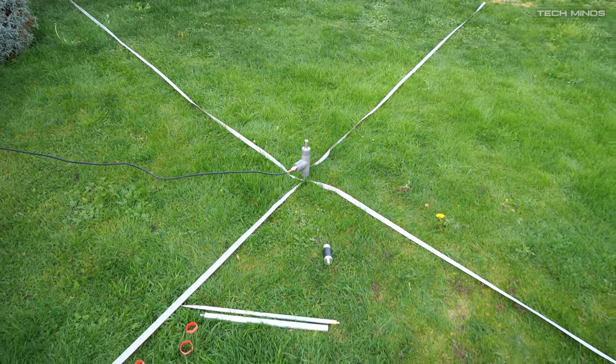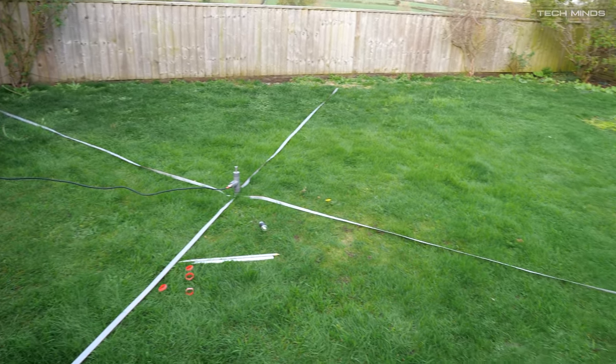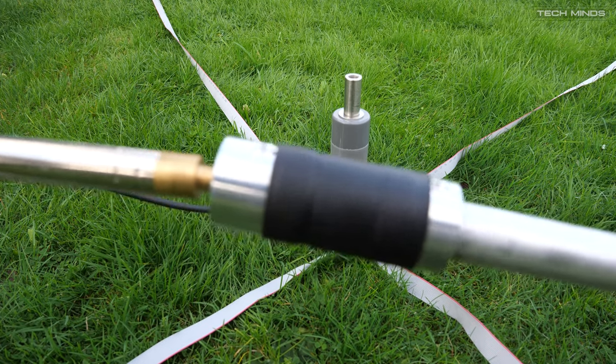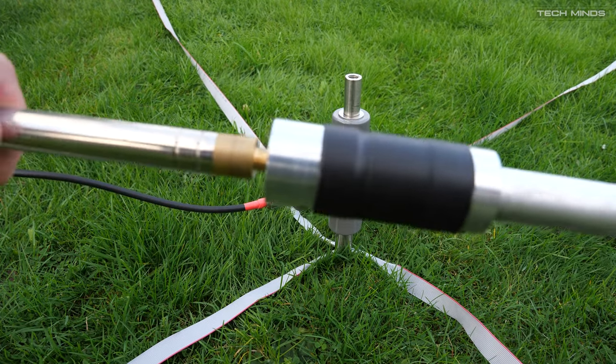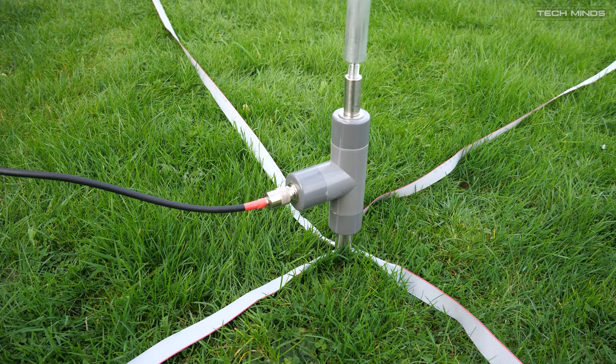I'm going to start off on 40 meters with this antenna, so we need the inductor and the extension bar attached. These are screwed together quite easily and then screwed into the SO239 housing. All of these parts feel very good quality and sturdy — quite solid in the hand, which I think is quite important.